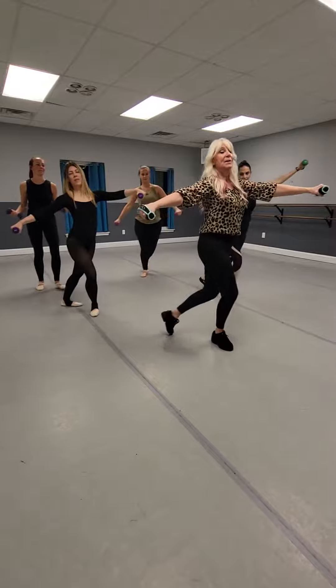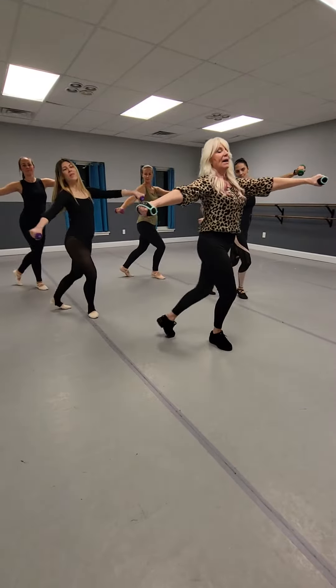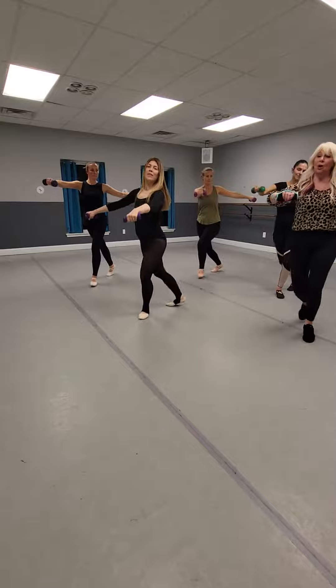Now bring it back. You got it. And we're going to let those arms open. Second arm — keep it in front. Don't take it behind you; don't want to hurt that shoulder.